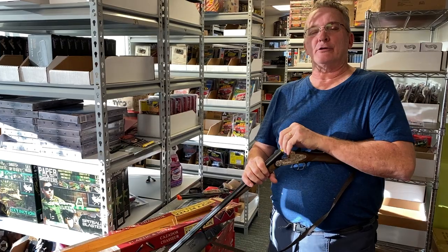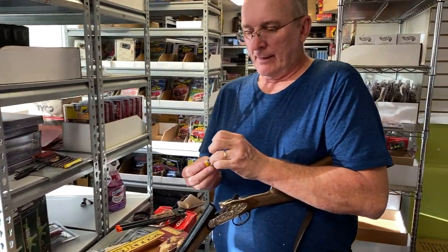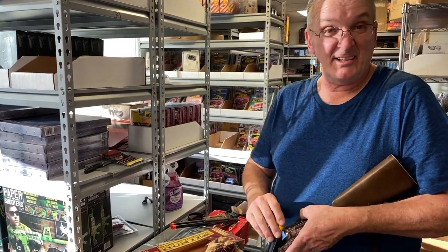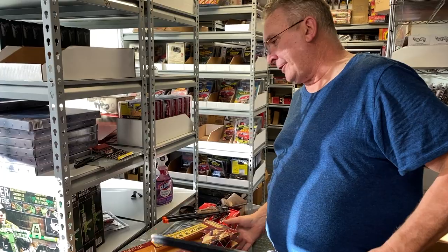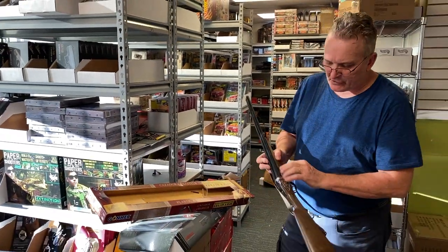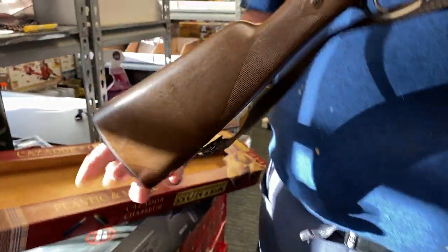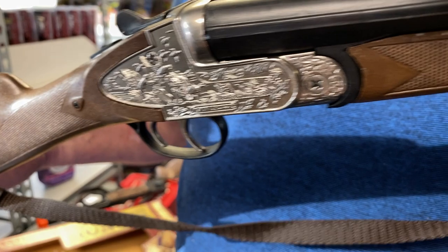Then you just pull out your shells and that is the Hunter — the Hunter by Gonher. These are made in Spain. This is all metal here; your trigger mechanism is all metal, but it's authentically looking — it looks like a real gun. That's what you're paying for.